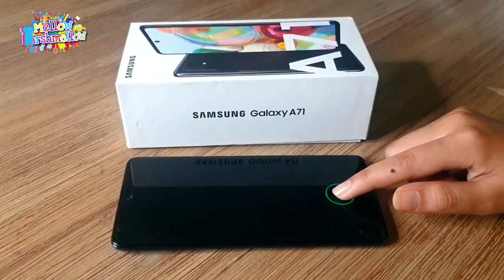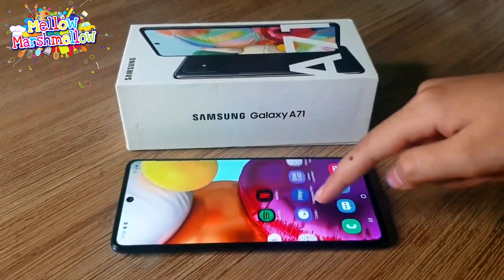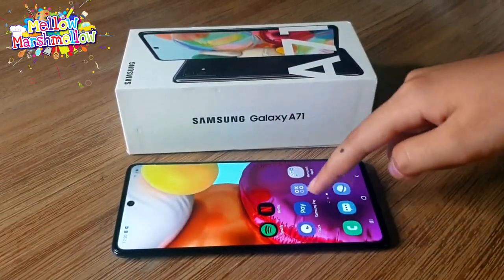The hardware consists of a Snapdragon 730 chipset, which is the best mid-range chip available right now. You can get 6 to 8GB of RAM. The A71 also has a 4500mAh battery that can run for almost two days.